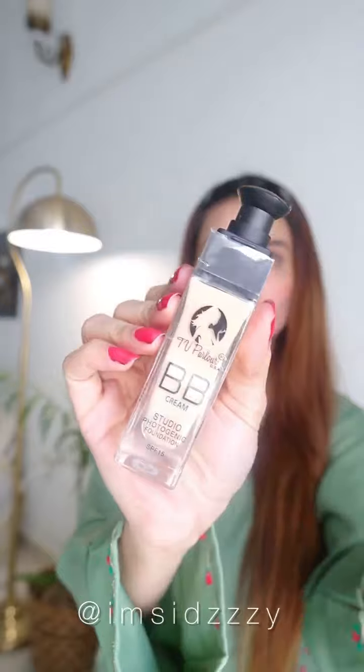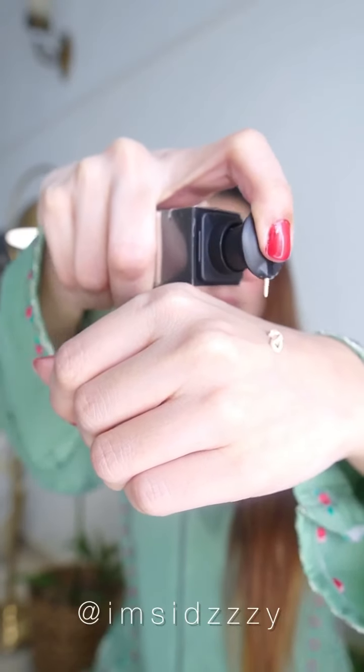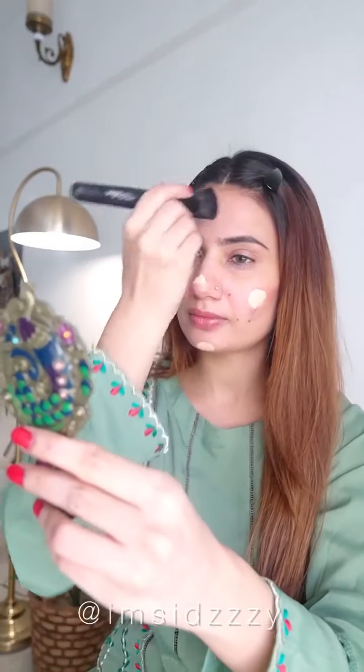Using a buffing brush to apply TV Parlor Cosmetics BB Cream Studio Photogenic Foundation with SPF 15 — full coverage foundation that is very long lasting. I apply foundation and then use a beauty blender to set the color. And don't forget your neck!